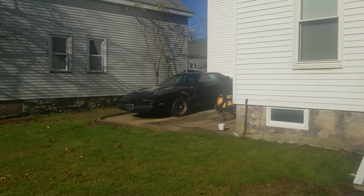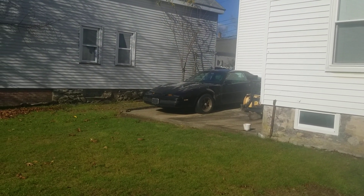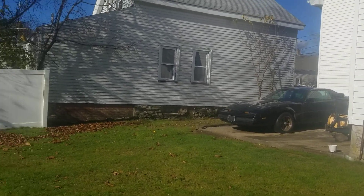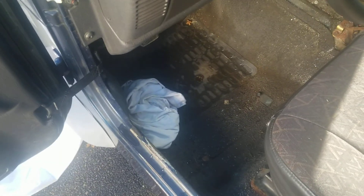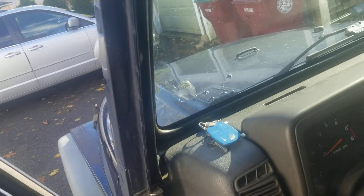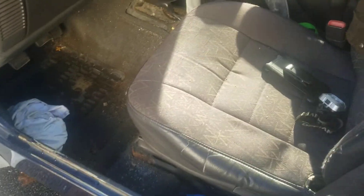I left the cover off the Firebird all weekend — it's been off for like a week — and it rained on it yesterday and it stayed dry in there. Figures. This thing was flooded, that's why there's a rag down there. There's some kind of leak coming down here and it just settles into the floor. Well, enough jibber jabbering.